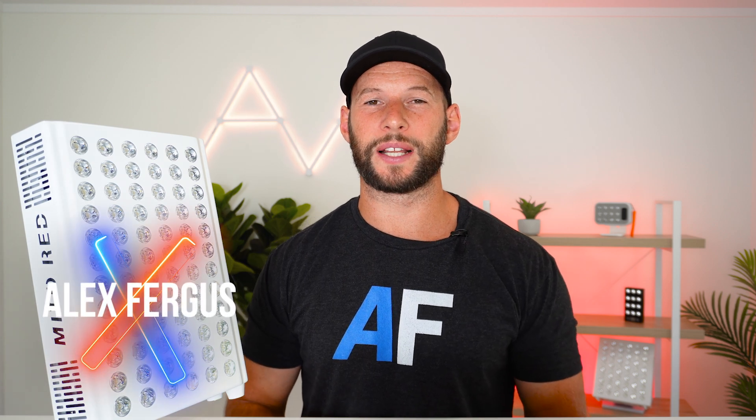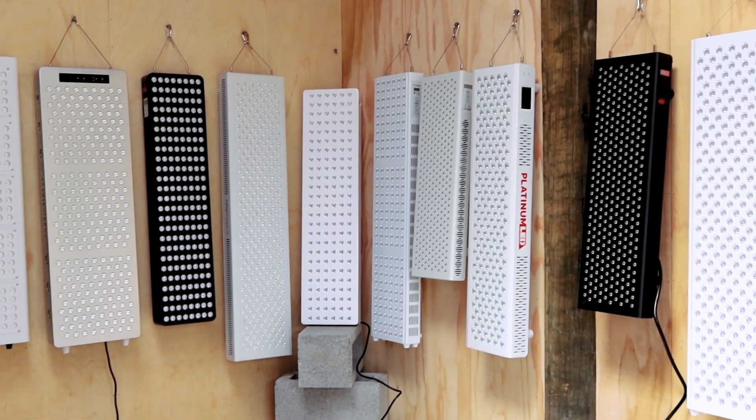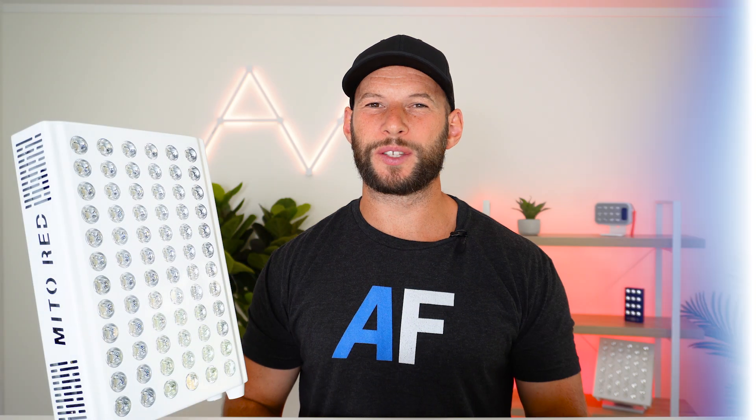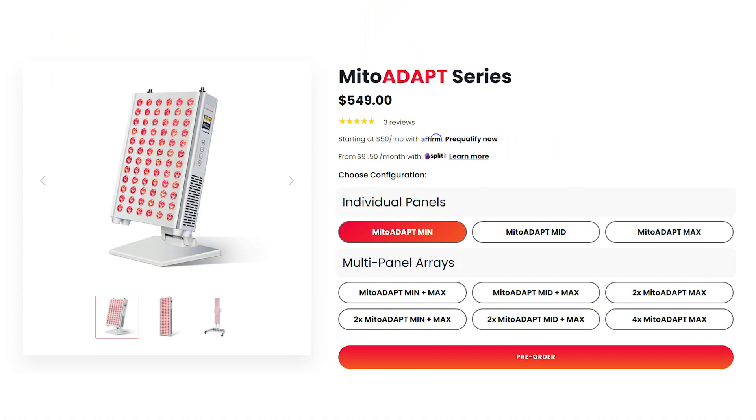Mito Red Light has become a leading red light therapy company over the last few years. Their panels frequently appear at the top when I do comparison series, but in a space where a lot of panels are starting to look and even function the same, innovation is key. Today I'm looking at their baby version in this line — the Mito Red Light Mito Min.